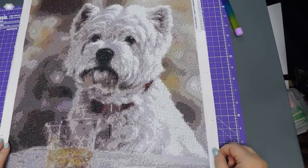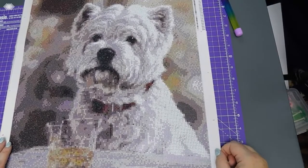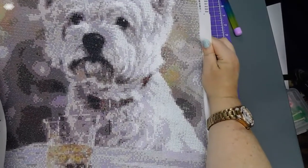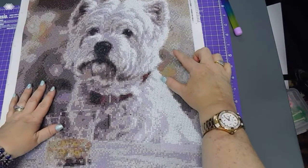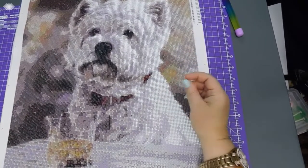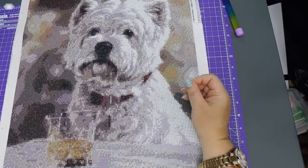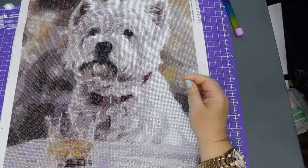Westie with whiskey — love it! It's a brilliant finished effect. I love it; I definitely recommend it. Yao Bo Factory Store — the canvas code is YZ42236, £13.04.